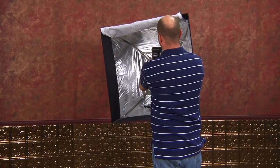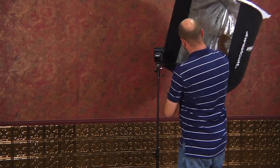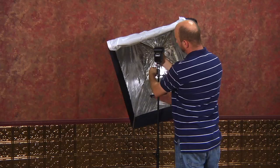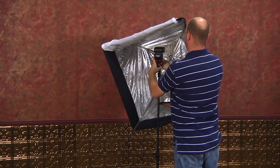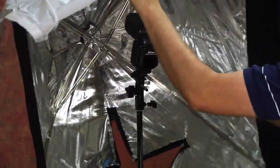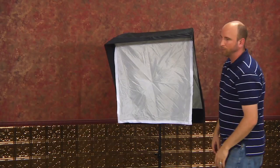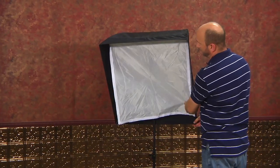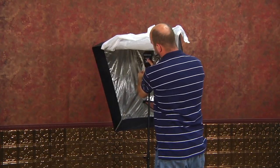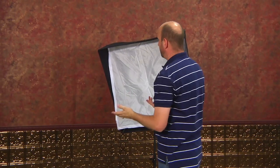One thing that some people do is they'll actually take this right off, and instead of putting it through, they'll mount it on the front — so the rod goes right through the front of the softbox, then bring this down and attach it. So that's another way if you want an extreme tilt, you can do that. Those are the only gotchas, and a lot of people talk about that online. What I normally do is just mount this the way that Westcott designed it to be mounted, and everything works out.